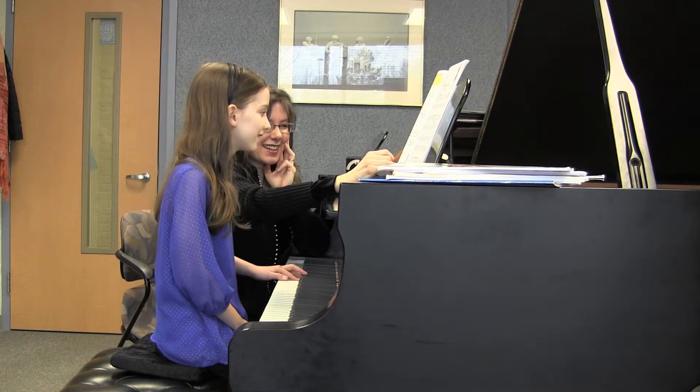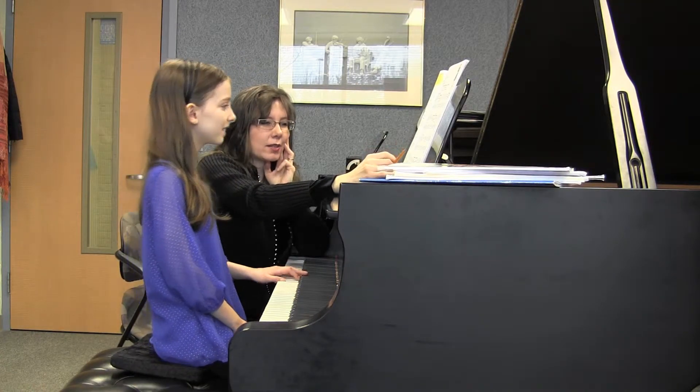Right, the pattern is repeated, right? Then the second. Good. And now you have a little bit of a counter melody.